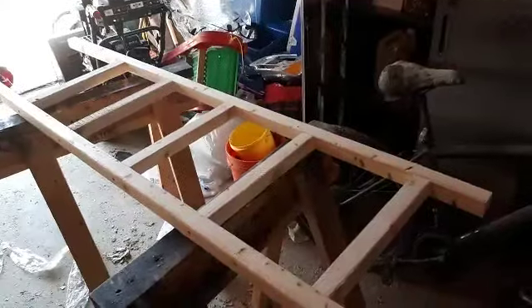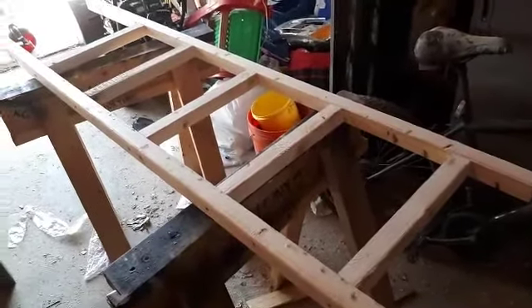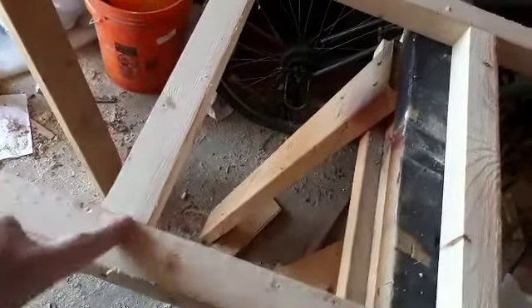And there she is assembled — got the countersunk holes all along here, and I just lined them up on those marks I had transferred, and away she goes. I mean, the fire department could rescue a cat from a tree with this ladder, if the tree is six feet tall.